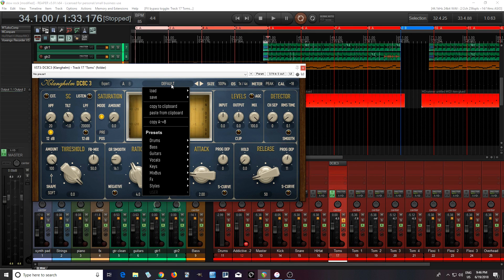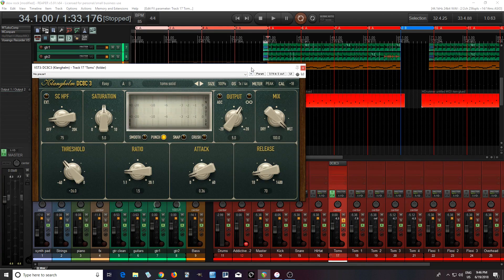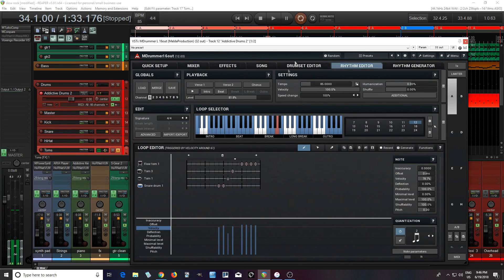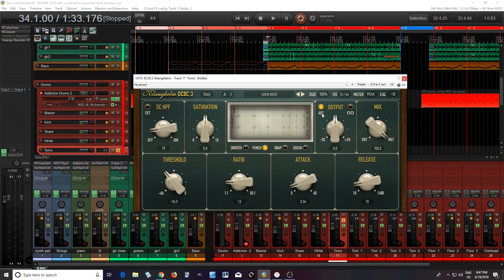Another thing they did was they changed the menu behavior, which is a lot better. Before it was really disorganized, but now it looks pretty good. So let's try Toms Solid. When I engaged the automatic gain compensation, I like that — it kind of turned it down a little bit too much, but it did get rid of those large peaks, which is what I didn't like.